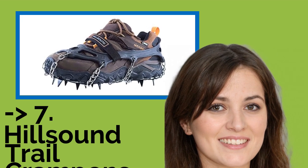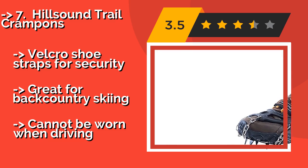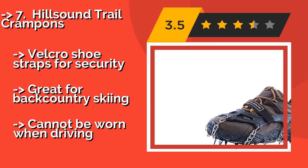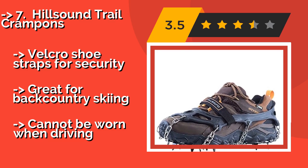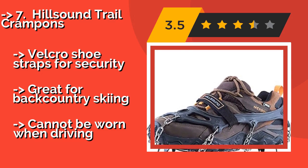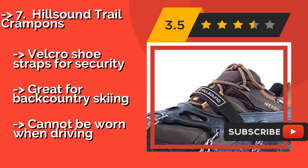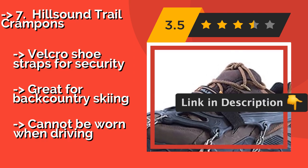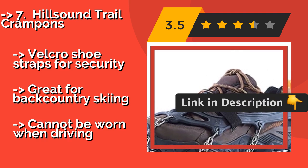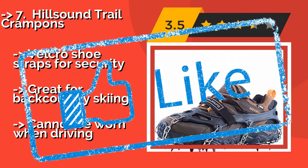The Hill Sound Trail Crampons, approximately $65, bridge the gap between mountaineering equipment and the sort of basic cleats needed for more mundane snowbound activities, like walking the dog or clearing the sidewalk. The sharp spikes dig into solid ice, soft snow, and more. They feature Velcro shoe straps for security and are great for backcountry skiing, but cannot be worn when driving.